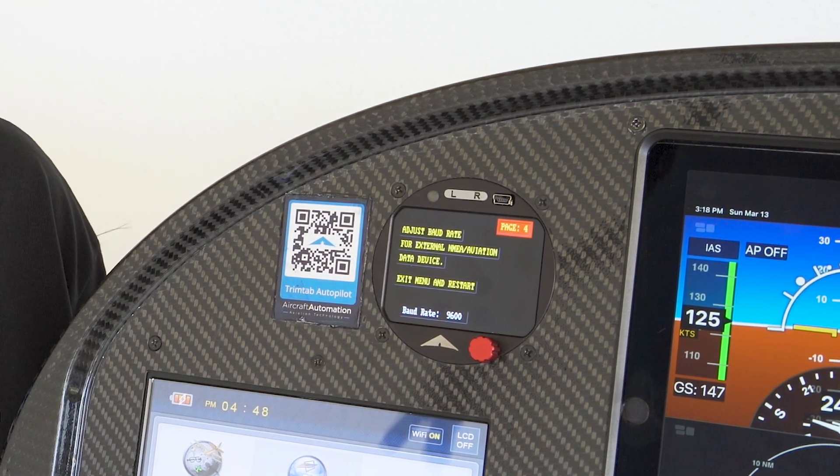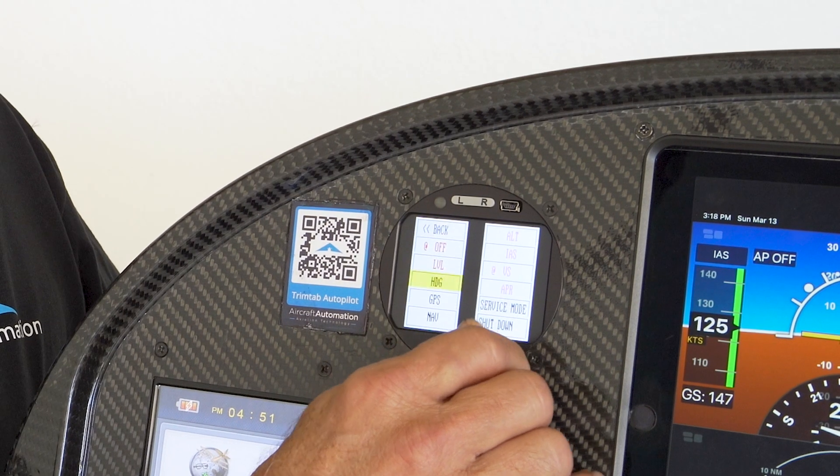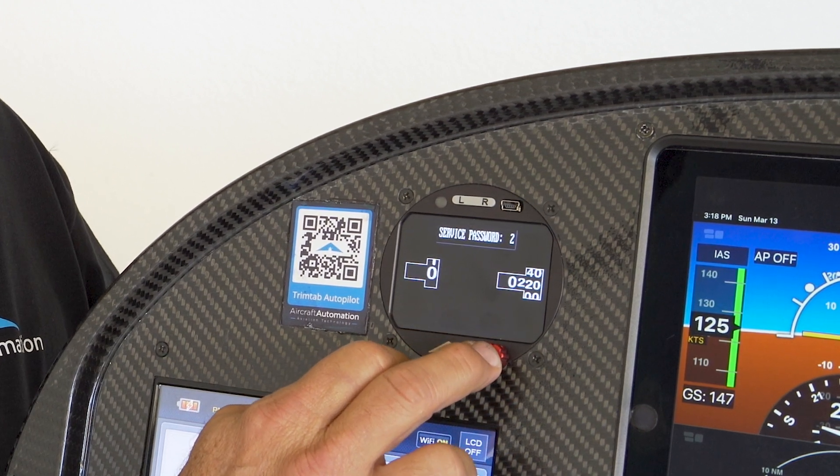Now let's go and fly and adjust the airplane in the air. For the second phase, you press the R key, go down to service mode and choose password 2. Click on the knob, then the L key. You will find pages one and two, which are information screens.